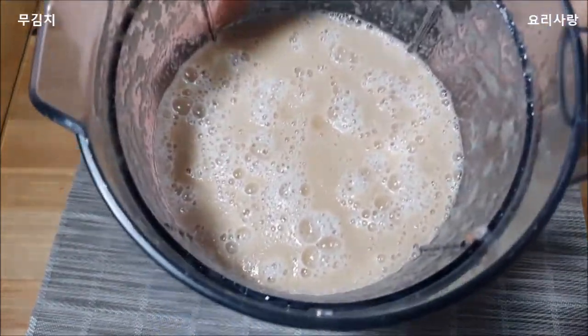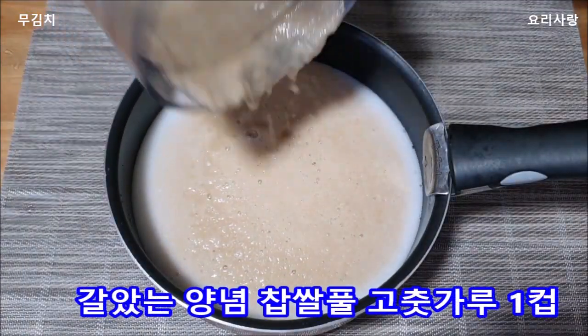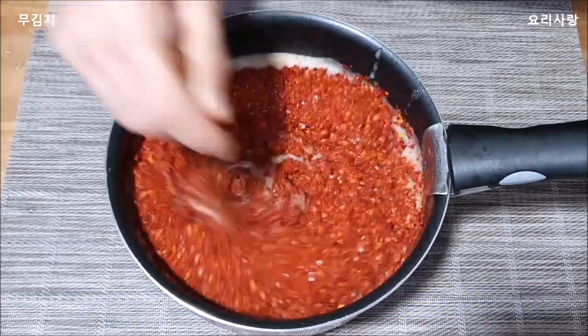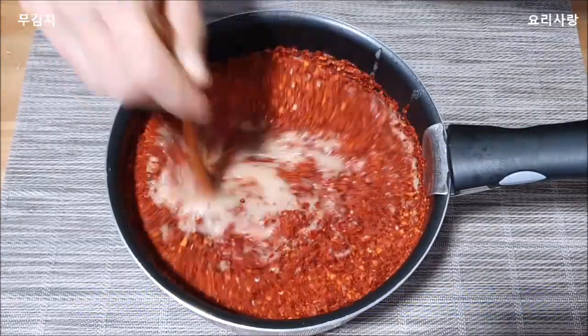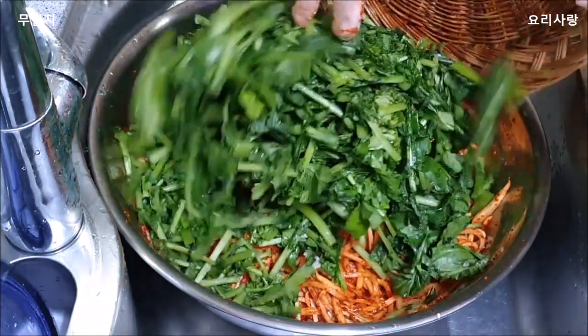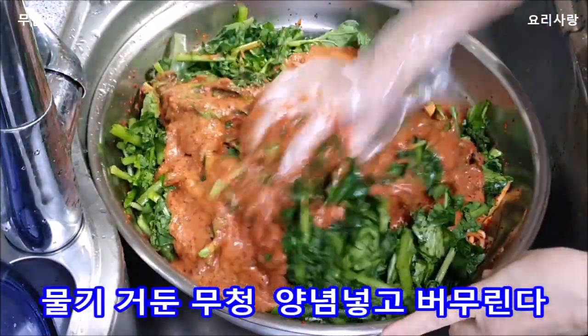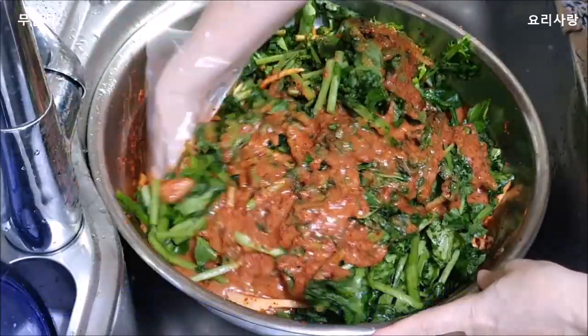Add some more coffee. It's a good day. I love the coffee.